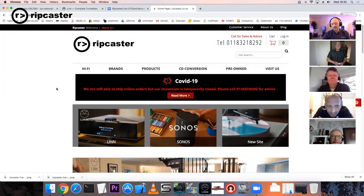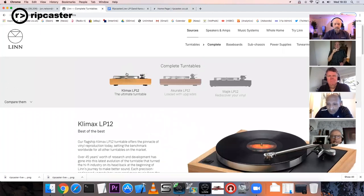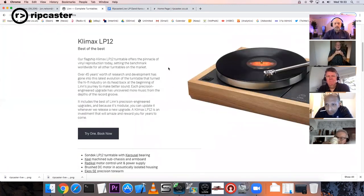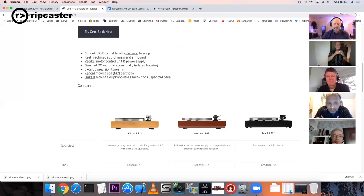I'll share my screen. If you look at the Linn website, you'll see three levels of turntable: Klimax, Akurate, and Majik. You may be under the impression that they ship those turntables complete, but in fact all turntables are shipped to the dealer as a kit of parts and are assembled by the dealer for onward delivery to the customer. So we're going to look at the basic components in an LP12 and then look at some of them in more detail.